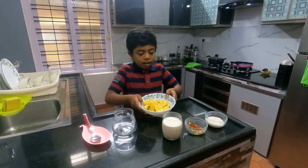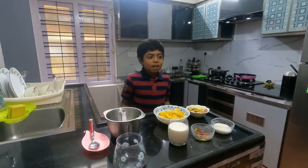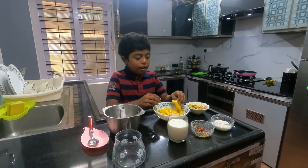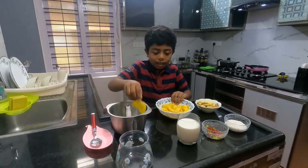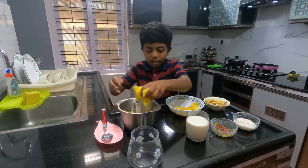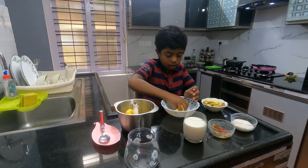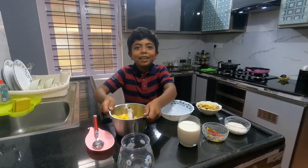Next we have to blend the jackfruit, but let's get the seeds out first. I separated the jackfruit from the seeds, so now we have to blend it. Here is how it looks. Now we have to go to the blending station.